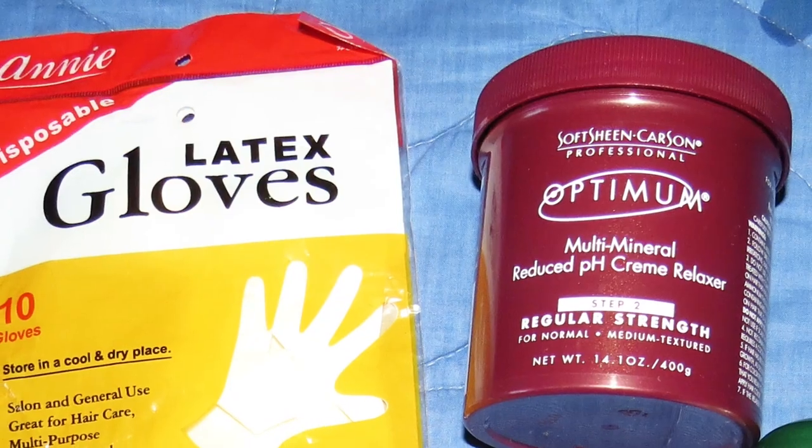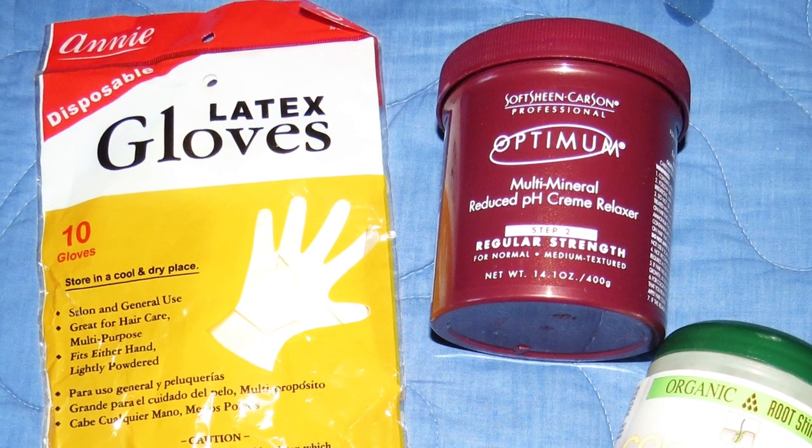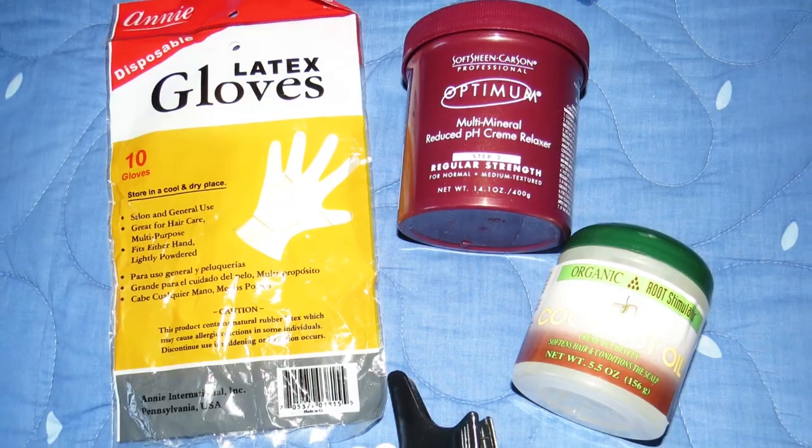On the relaxer day, it is very important to be very organized and to have everything on hand. I'll have a list of all the products I use on my relaxer day down in the description box, and you'll also see a couple of other minor products throughout the video.